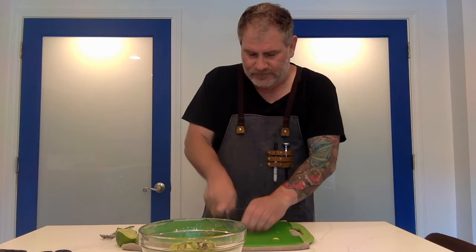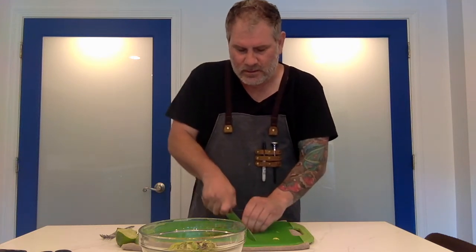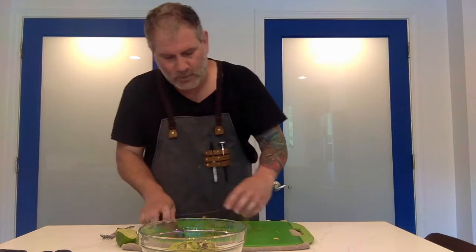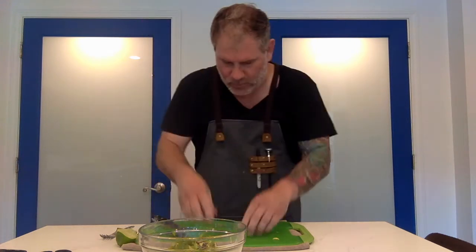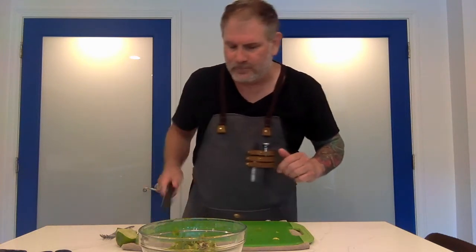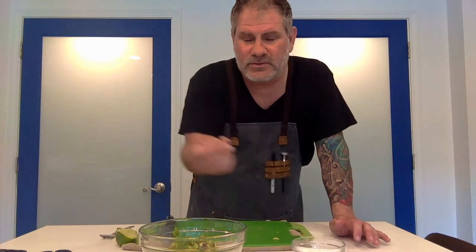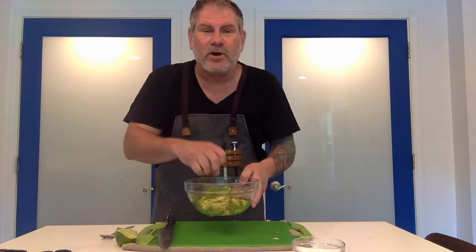And that's basically about it. We're going to taste it, we're going to add a little salt, and then all of a sudden we're going to have a delicious snack. Watch — fast, fast, fast. This takes no time at all. I honestly think the thing that took the most time is probably walking out to the garden to get the cilantro.